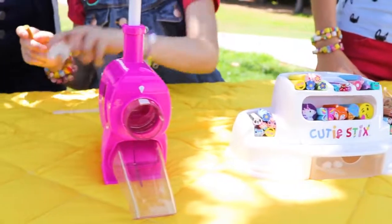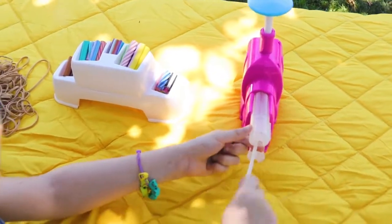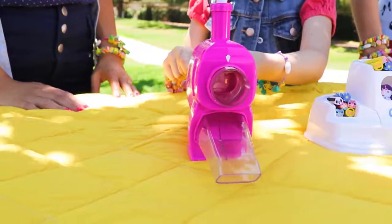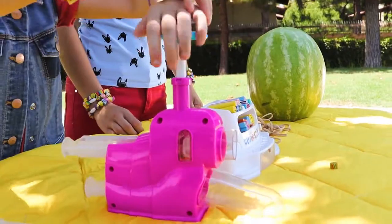Place a cutie stick in the cutting frame sized for the cuties, and push it all the way to the front with that stick. And cut! We're gonna need a lot of cutie sticks, so let's turn it up a notch.